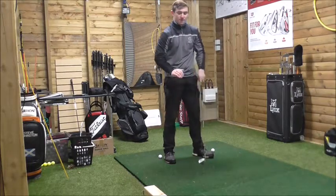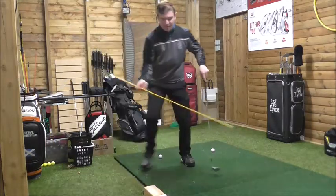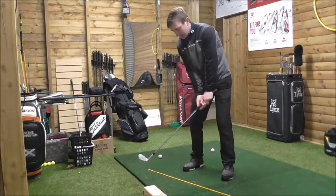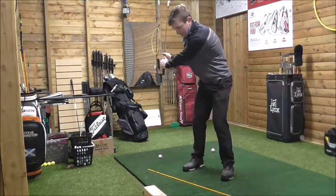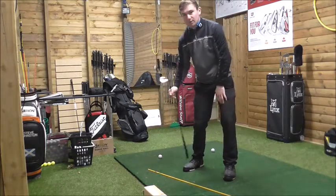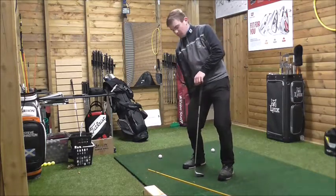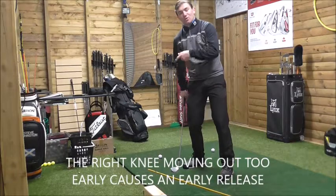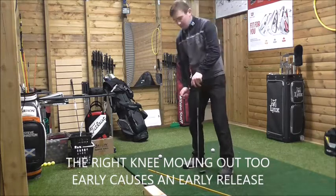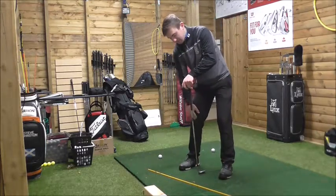Our shoulders are still rotating, but let's focus on the right knee. As the left arm moves from underneath the chin, the right knee kicks in, inside the toe line. I see a lot of golfers releasing early, where the right knee moves out too early towards the toes. This puts pressure on the toes and puts pressure away from the golf ball — you're going to get that high handle. So the right knee needs to move inside the toe line.